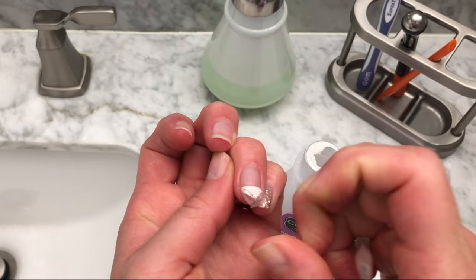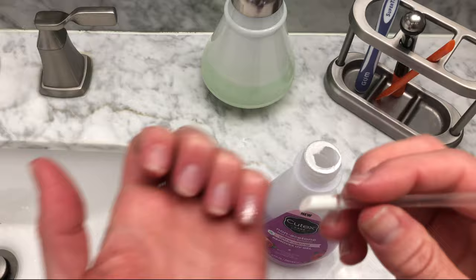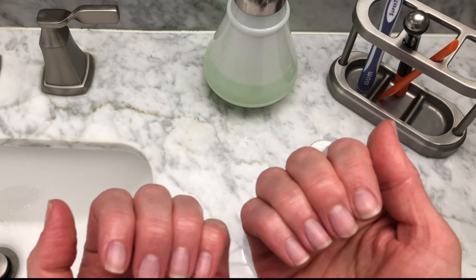As I continued removing these, every single one of the strips came off in one piece. I didn't have any straggle pieces, and more importantly, I did not have to soak my nails in acetone or remover or anything. Here are my finished nails — there is no damage whatsoever, but I kind of want to put some new ones on.